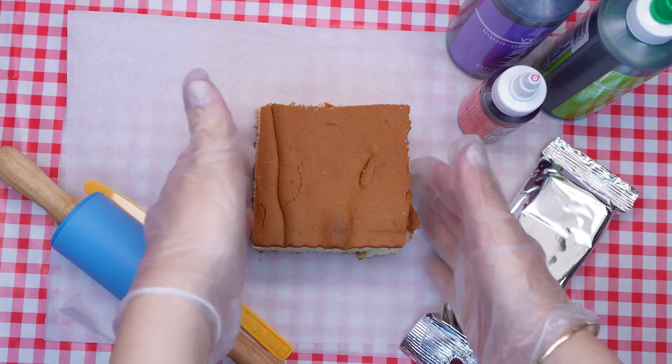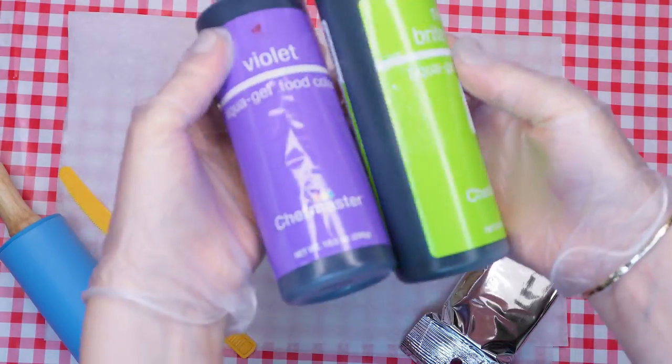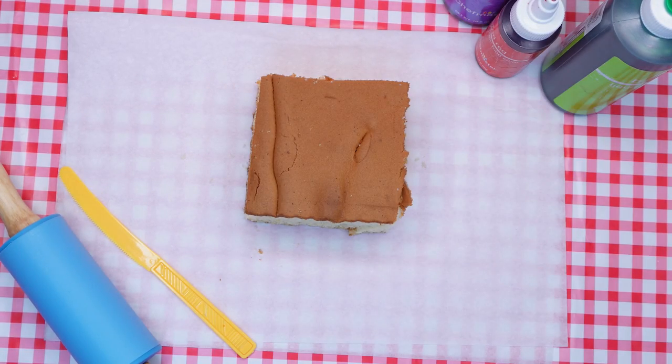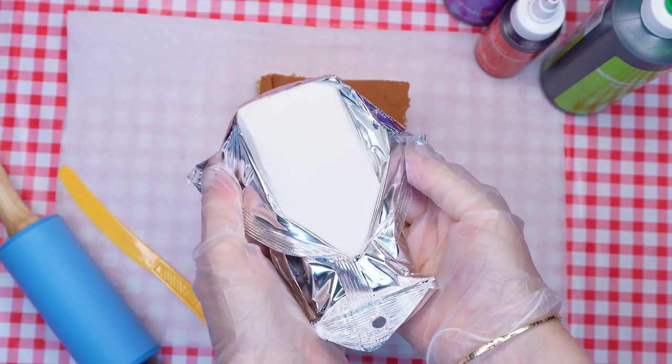A small, plain cake of your choice, a rolling pin and plastic knife, purple, green and red food coloring, white fondant, and parchment paper.